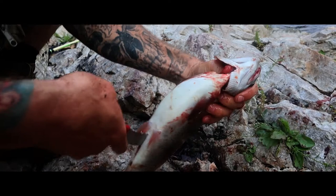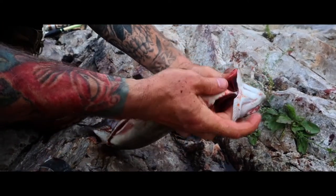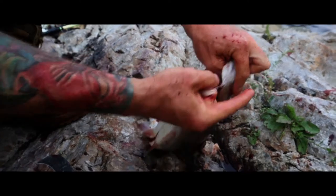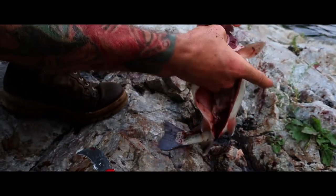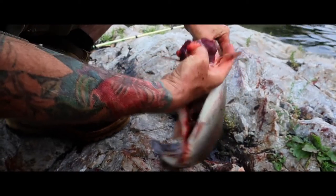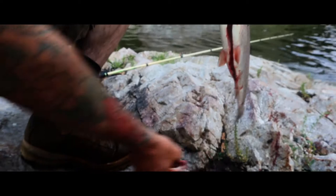So impressive. We have the gills and the tongue separate. Pull all the entrails out — discard for the other fish to eat.